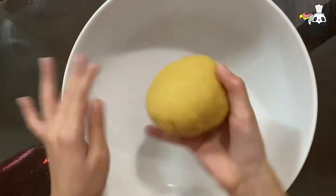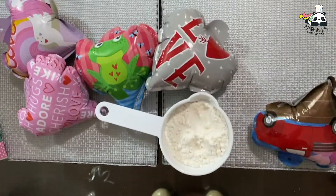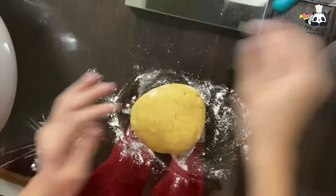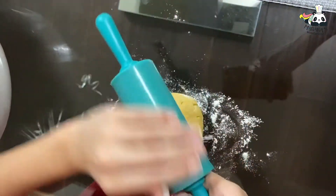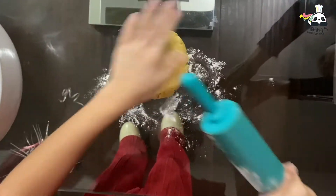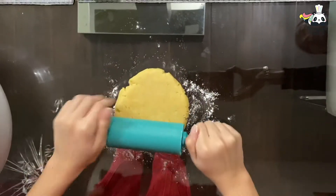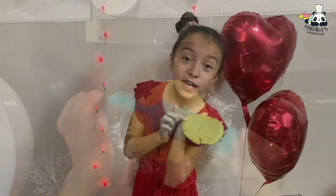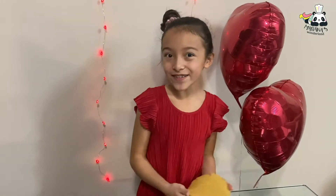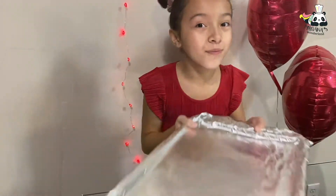Now that our dough is ready we can start doing them. Let's put it in our pan and then we can roll it out. Let's get our pan — here's our pan.